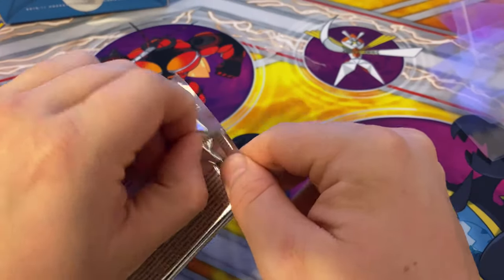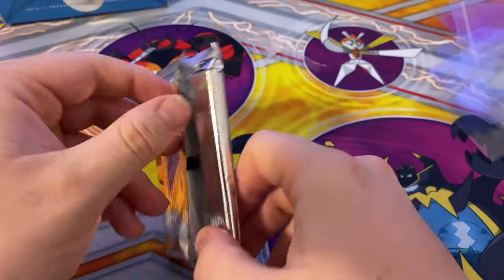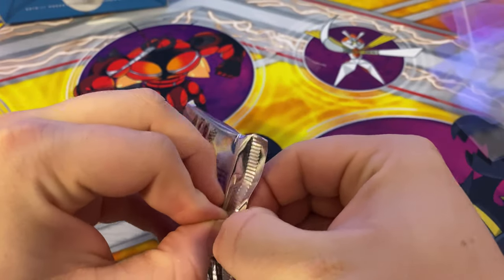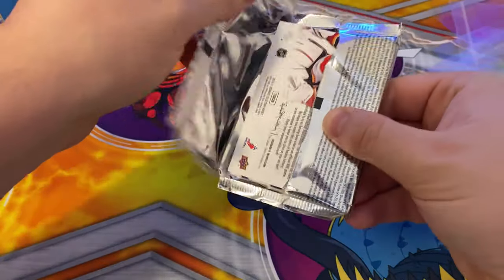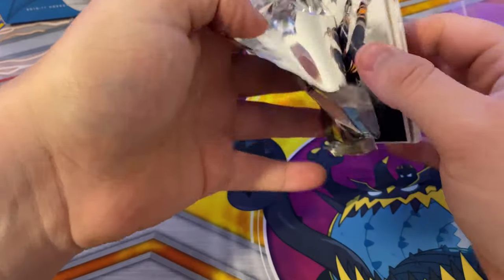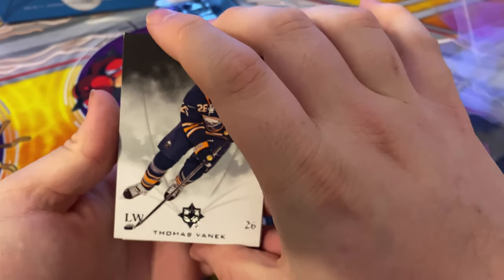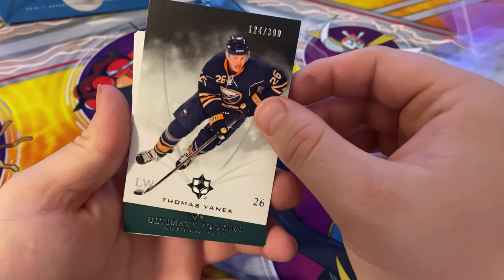We'll start to open it — try to be careful, this is an old, pretty package, almost 10 years old. That first card is a Thomas Vanek, number 124 out of 399. Pretty good.